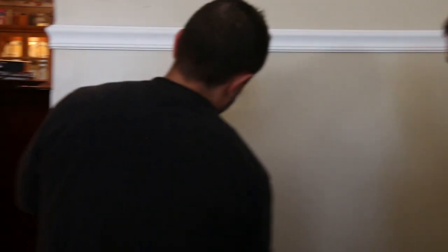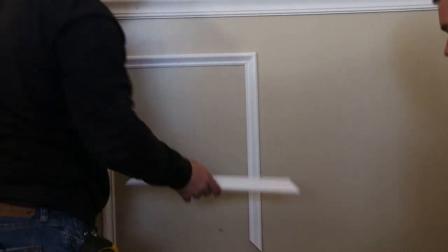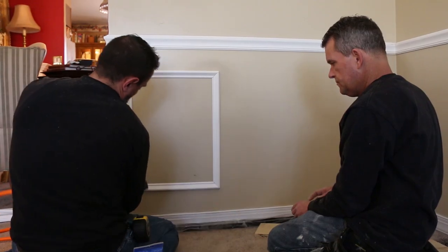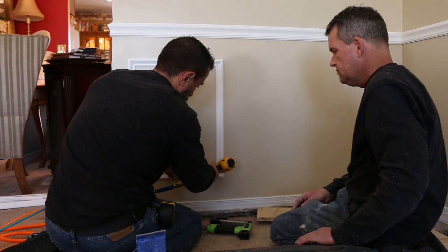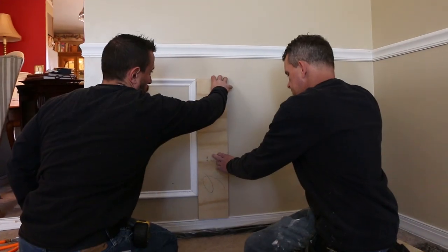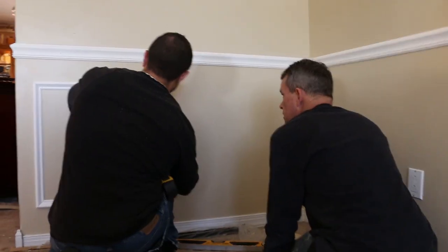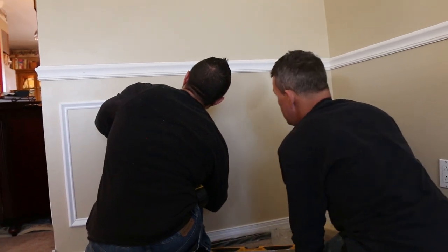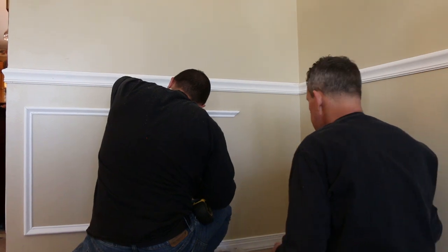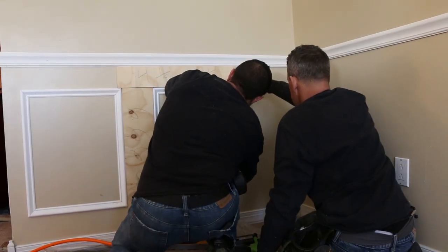Once the top piece is set, we're going to put our first vertical piece in, close our joint and pin in place. The second vertical piece goes in, the bottom piece goes in, and our shadow box is complete. We put our vertical spacer in place, which is cut right to size to meet the top of our shadow box and also meets our top spacer, our horizontal spacer, and creates a foolproof system for creating repeatable shadow boxes.